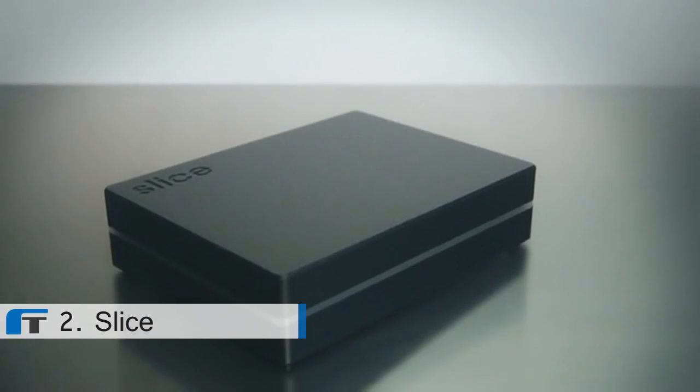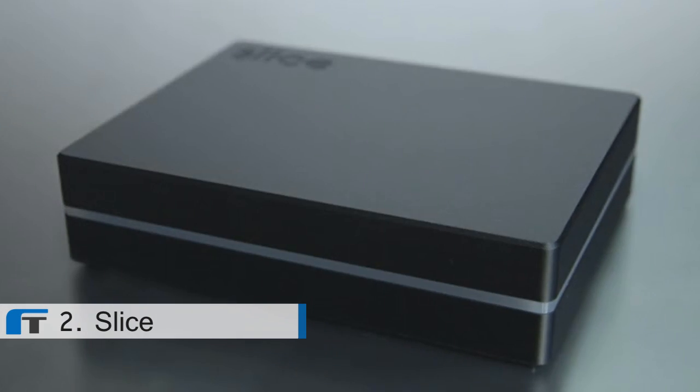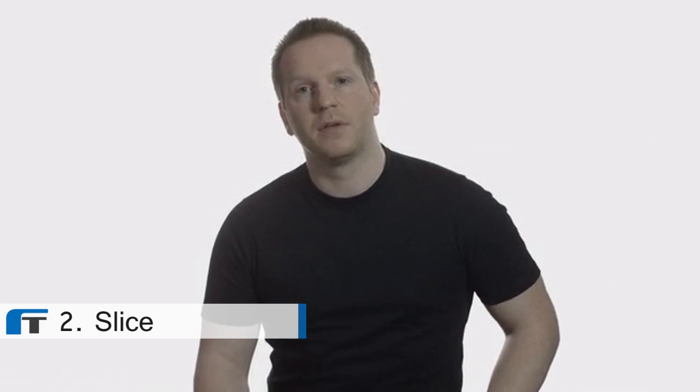This is Slice, a powerful media player built from the ground up to be easy to use. I'm Mo, one of the creators of Slice. The original concept for Slice was born while I was looking for the perfect media system. I wanted something compact, portable and with its own internal storage. I couldn't find anything like this on the market at the time, so I decided to build it myself.